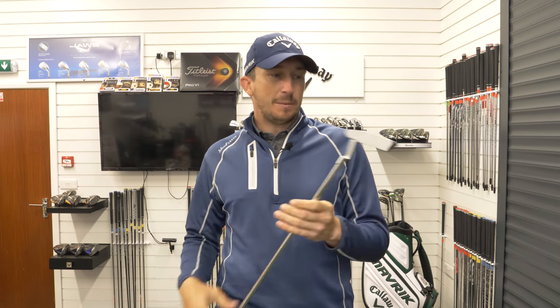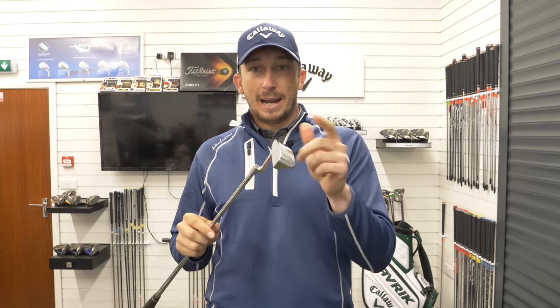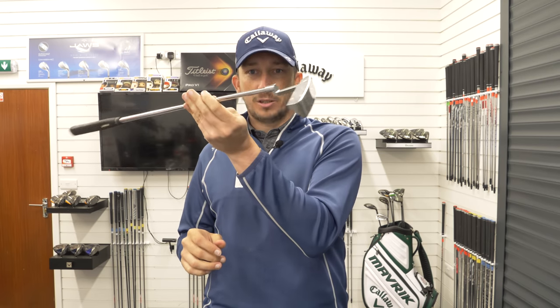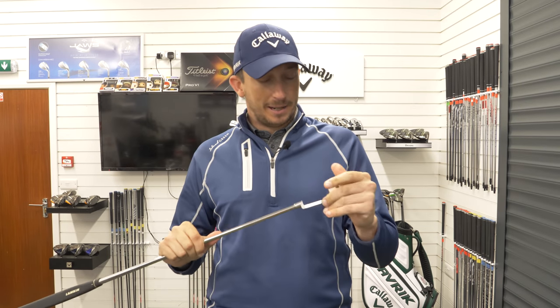I very rarely miss and that's because I've been using the Sink putter, which is a bladed type putter with a bit of a toe hang as you can see here, and I've enjoyed putting with it.